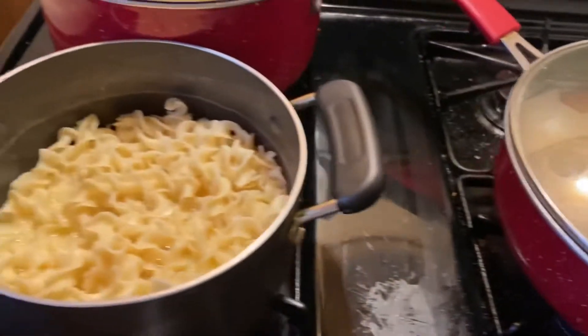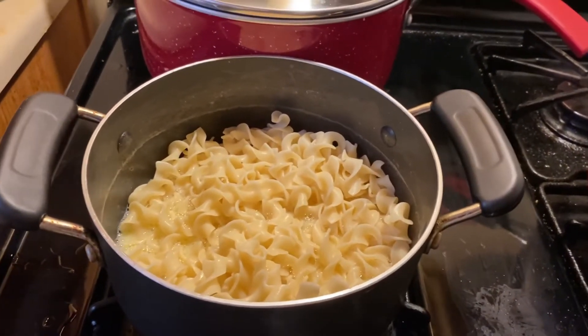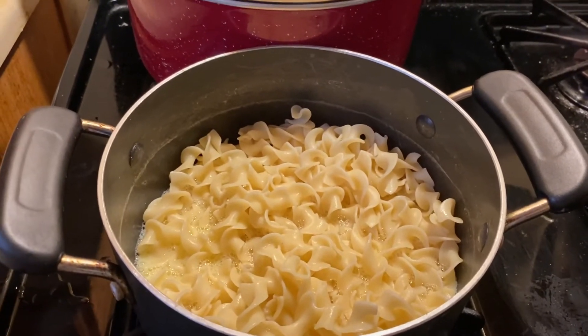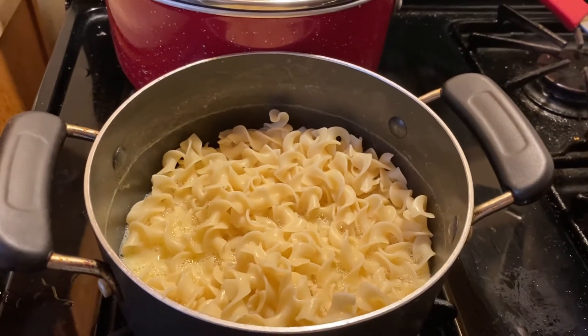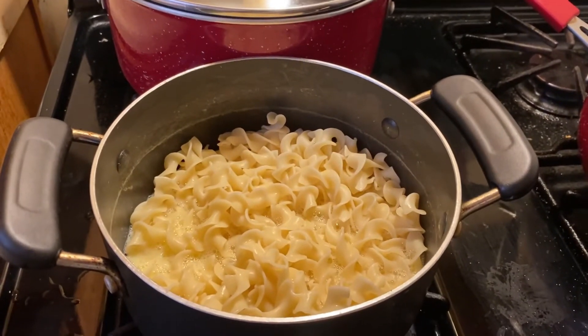So I'm going back over here. This is my egg noodles going in there together and I'm gonna cook some rice. You'll see when I'm all finished what this is gonna be like, and I'll taste it and let you see — this is gonna be a real good dish. Stay tuned.